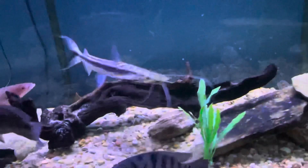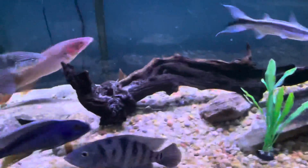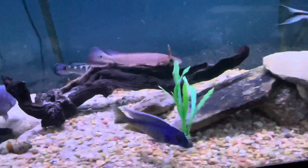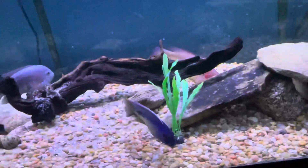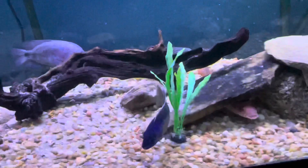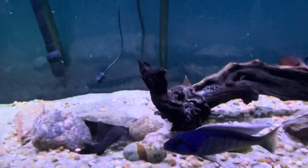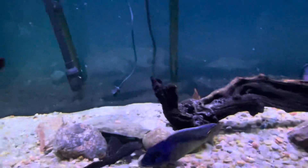I'm probably going to try to make this transfer today and do some water changes. Part of me says why fix it when it's not broke, but at the same time I do really want to get him over there - he looks a lot better over there.